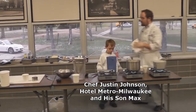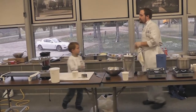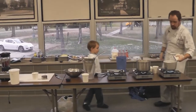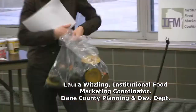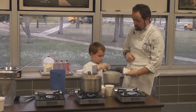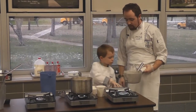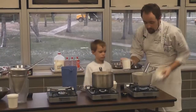Today we're using an acorn squash — it's been roasted and frozen. This is some whole milk. Max is going to sprinkle some garlic powder in there, and then we're going to put in some white pepper — about half of that — and then a little Dijon mustard, just for a little added bite.